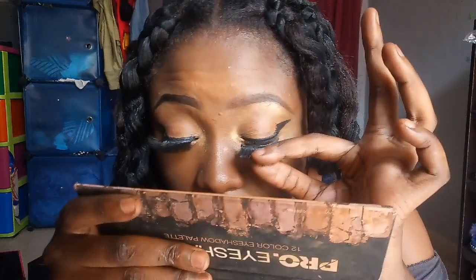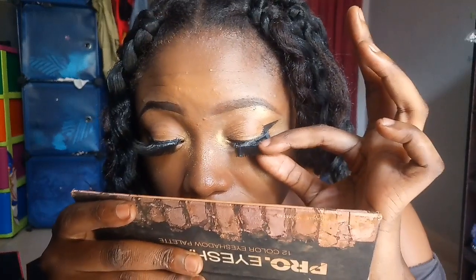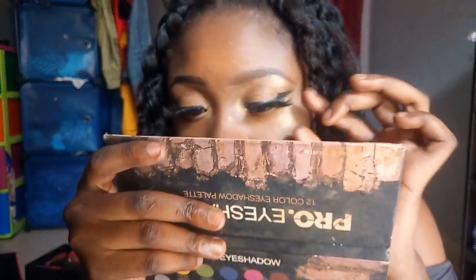Let it dry up a little bit, then I'm going to do the same thing I did on the first side on this side as well.